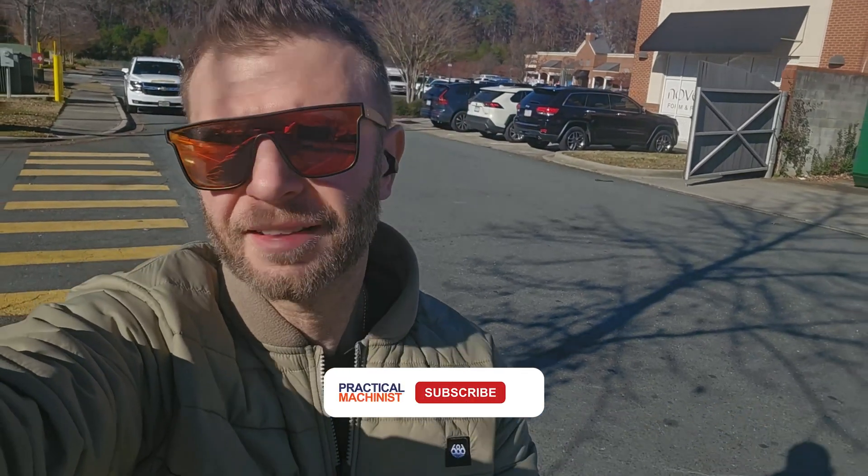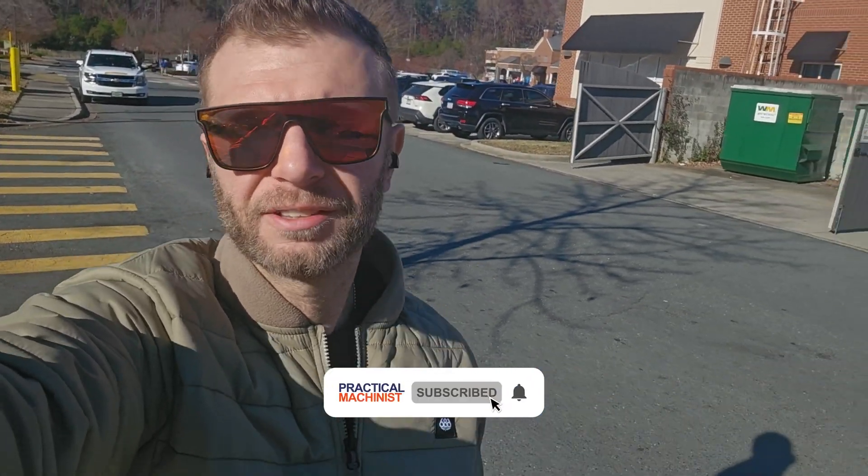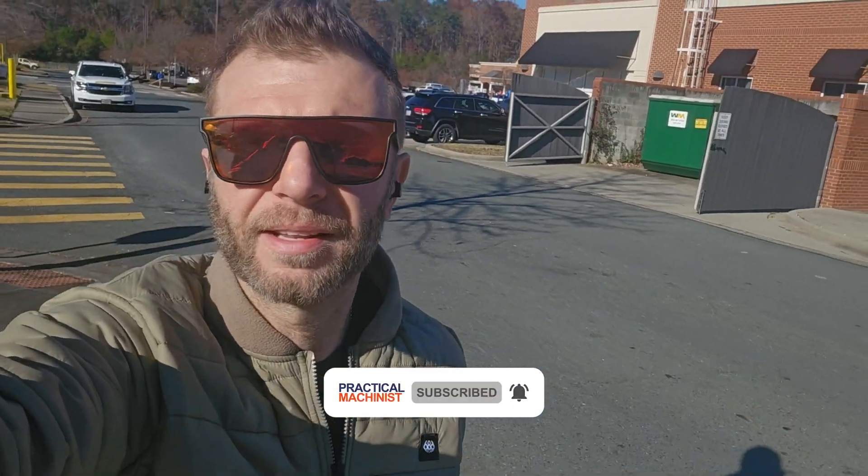Alright, we're back for another episode. On this one, we are pushing towards our deadline for the Raider Belt Drop. It's crazy, a lot of things coming together. Just wanted to take you guys on that ride with us. Let's go.